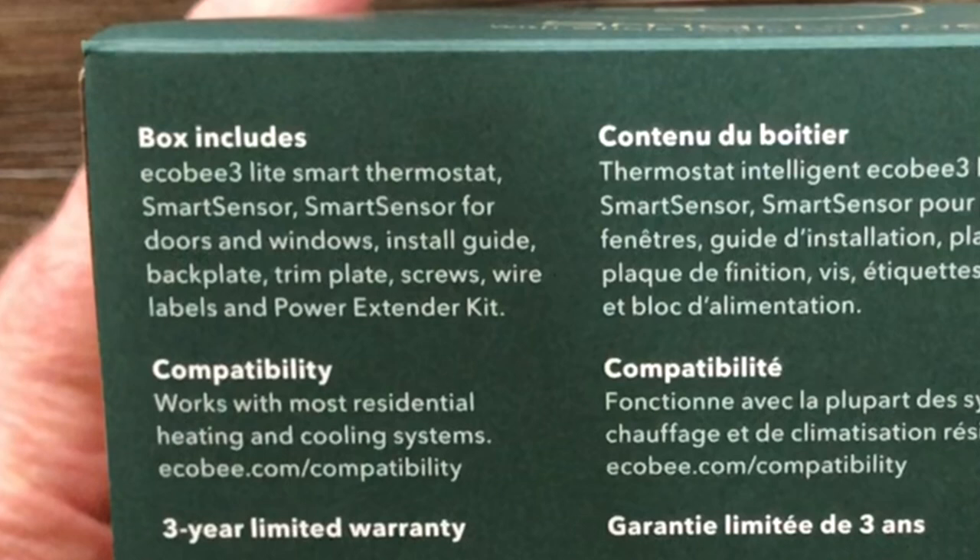One thing you need to know is the Ecobee 3 Lite only controls one furnace, one furnace air conditioner. If you have something else like a humidifier or a dehumidifier, this is not the unit for you.